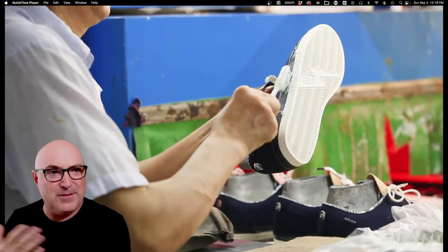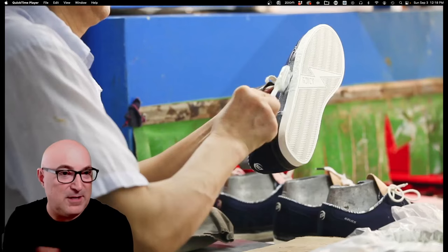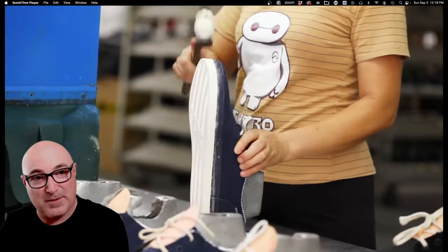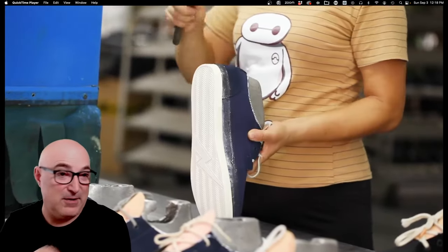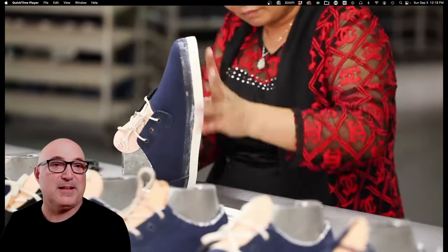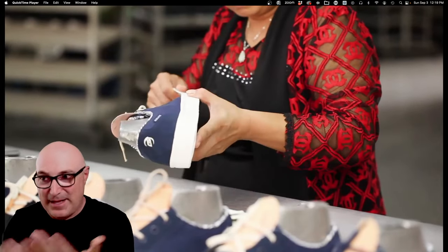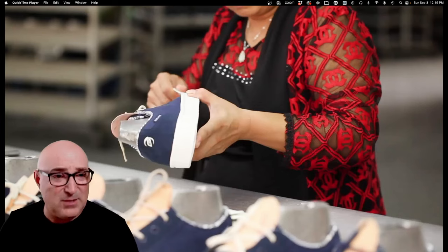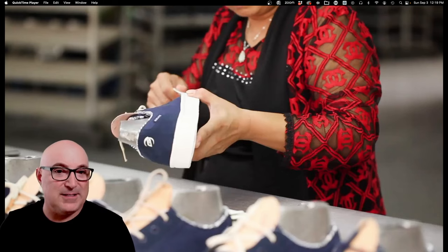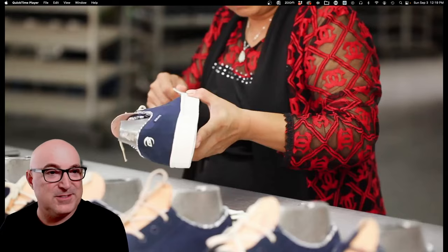They do multiple coats of glue: put on a coat, it goes through the conveyor oven, dries, and you add another coat. You're also coating the rubber foxing tape with at least two layers. Now they're applying the foxing tape. Because the shoe is dry, she can handle it without getting wet glue everywhere. She lays the tape on and cuts off the extra edge — this is un-vulcanized rubber, so it's like taffy; you can just tear it with your hand.